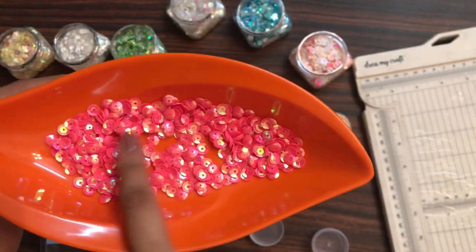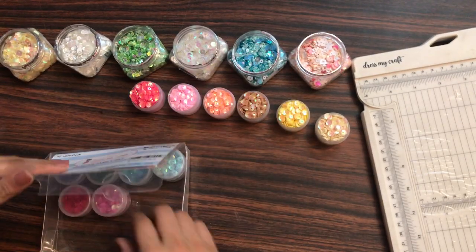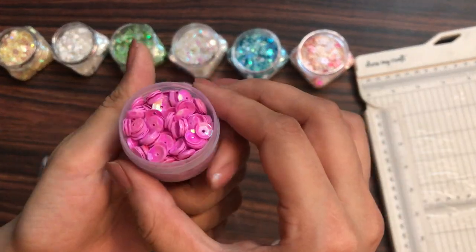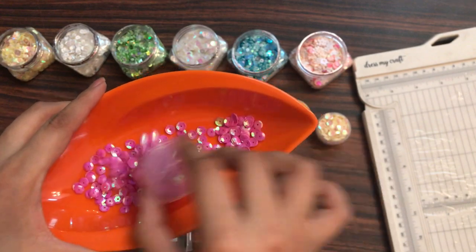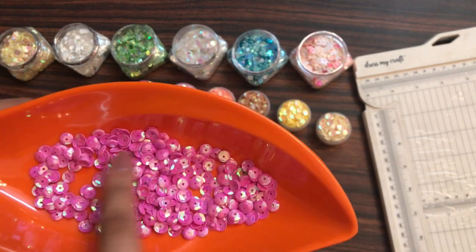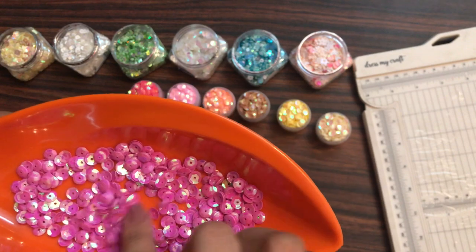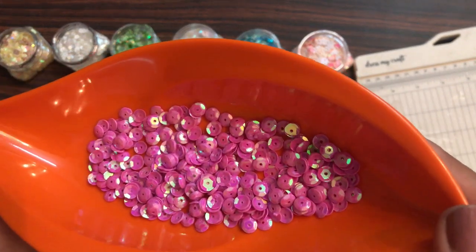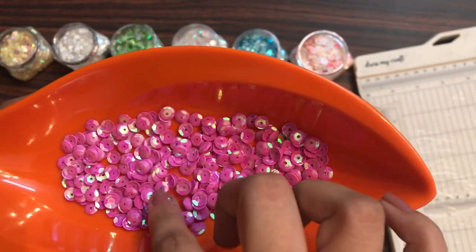Moving on to the seventh shade — here we have the magenta pink. Just in case you're creating a baby girl project and want to create your own sequins mix, you can choose all these shades of pink and create your own shaker element with a customized sequins mix.